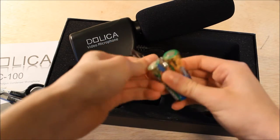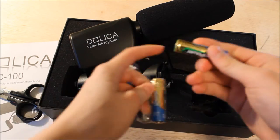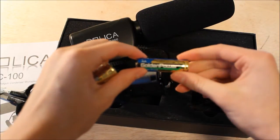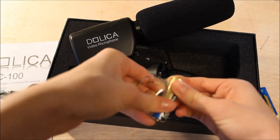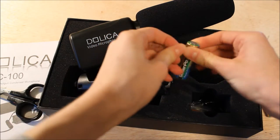It also includes some batteries — some off-brand batteries, as you can see. I believe it says 'Golden Power.' That's not triple-A or Duracell, but we'll stick with these because they're included.